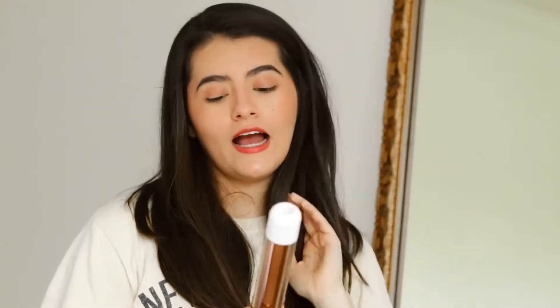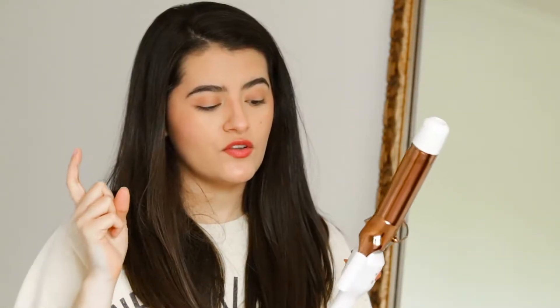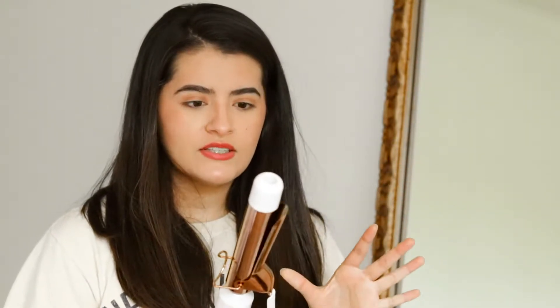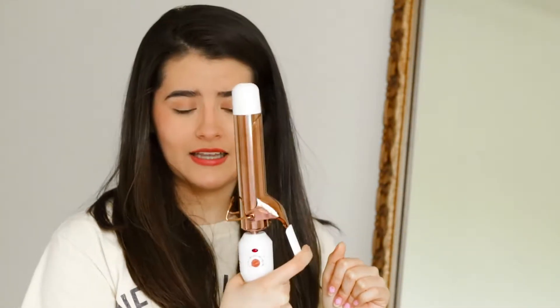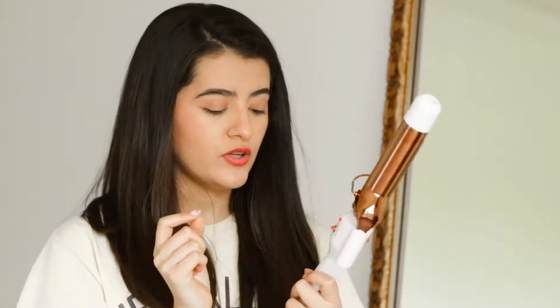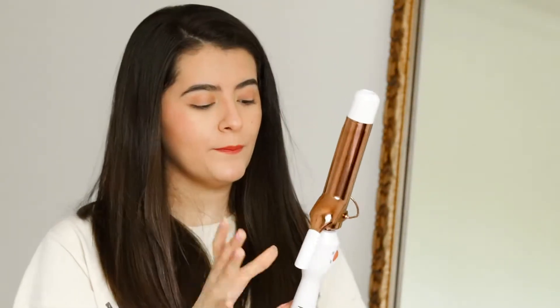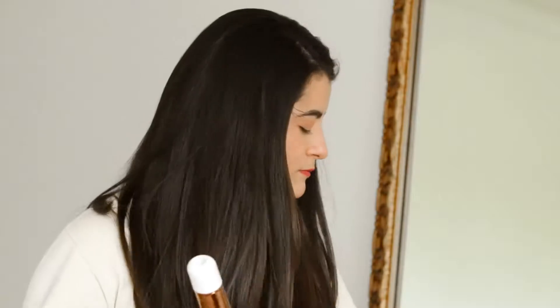To curl my hair I'm going to be using a super inexpensive curling iron and this is from Revlon. I will have a link down below so you guys can go check it out, but I got this at Ulta. It's very very cheap and I believe it's a one and a half inch curling iron. It has a clamp, and I like that it has a heat setting. It's really pretty — I love the white with the little rose gold copper.